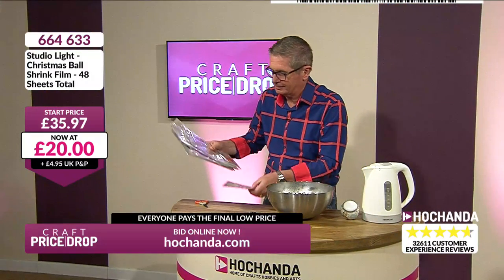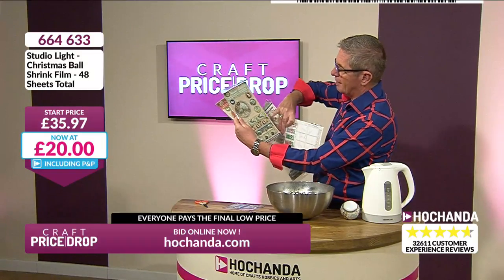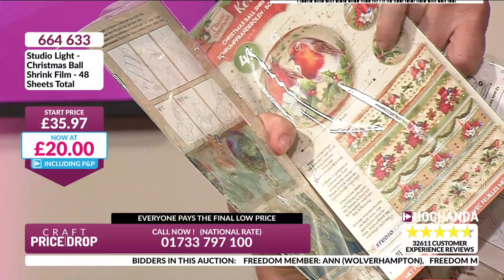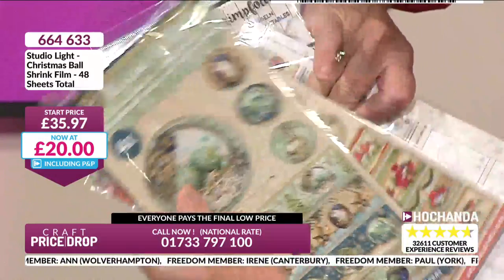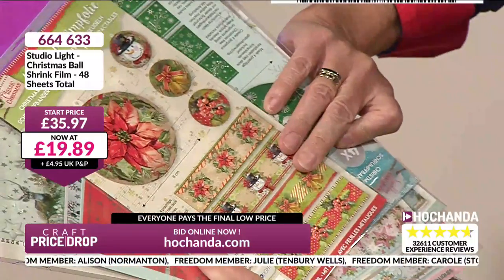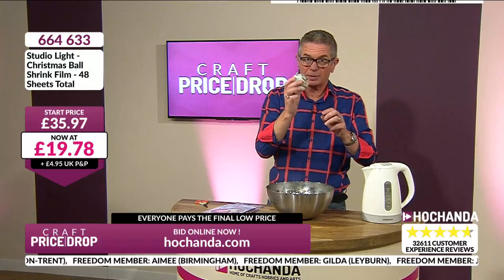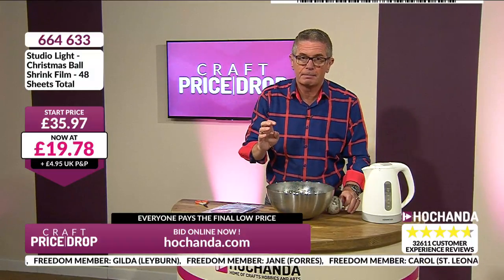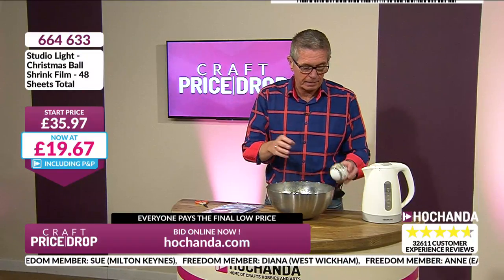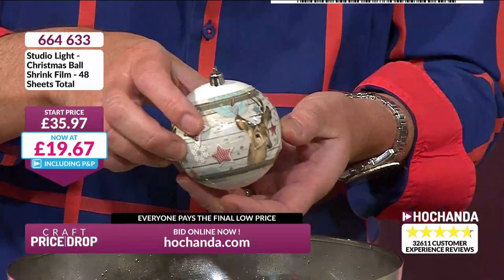So you're getting all of these — 48 sheets in total, because there's four in each. You've got your robin with the Christmas candles — really, really sweet. Aren't they gorgeous images? It shows you on the back how to hold it — 80 degrees Celsius, 10 to 20 seconds, with full instructions on the back. You can do this on baubles of all sizes and all shapes — it doesn't have to be round or a certain size. These come from Lovecrafts and they're brilliant. 19 pounds 89 pence is the price for all of those.